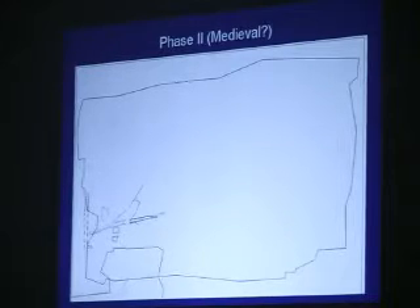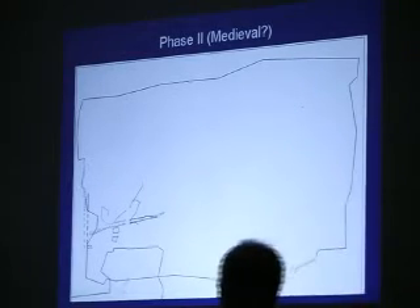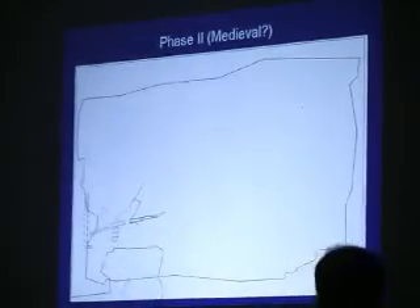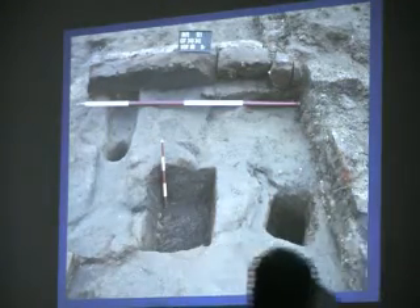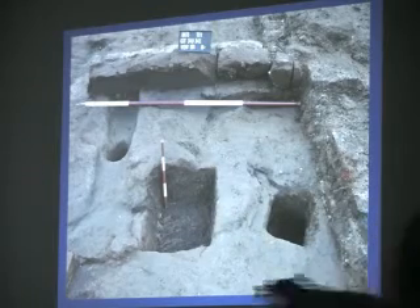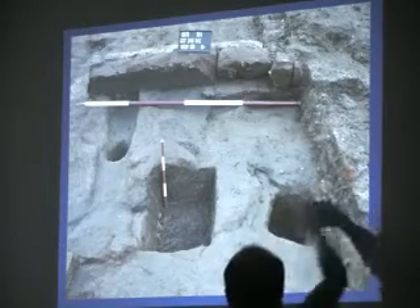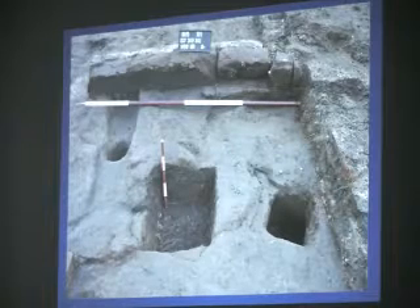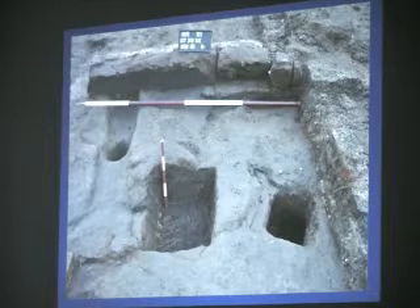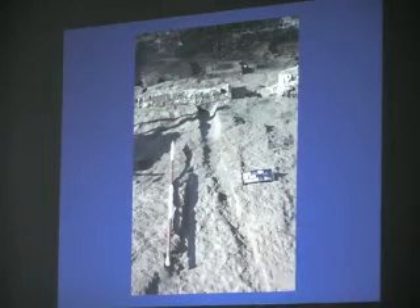One of the things we do back in the office is try to assign dates to things. This line is the edge of the trench, and the earliest thing we found was this — just a shallow little gully. There's a wall running across the top, and we know the gully's got to predate the wall because it runs underneath it. We've also got these small square holes here, which are probably settings for posts. Those are the earliest things we know of on the site of Newton Hall. Unfortunately we date things by the pottery found in them, and we found absolutely nothing in these — all I can say with confidence is it's pre-1634.